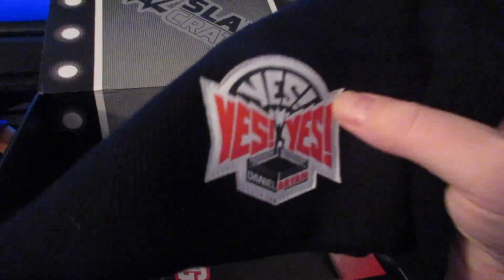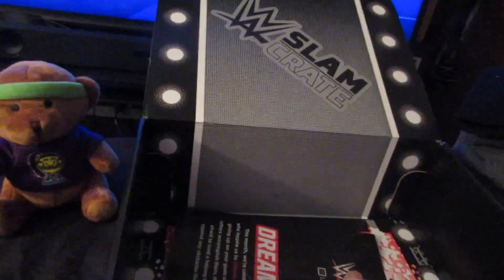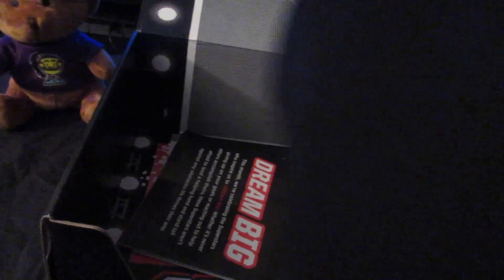Then we've got a Daniel Bryan beanie. This is yes, yes, yes, Daniel Bryan — that's pretty cool. And then we've got the Daniel Bryan hat. Yes, yes, yes, Daniel Bryan looking pretty cool. Nothing on the back. It looks kind of big but looks small at the same time — it looks like it will fit and it looks like it won't fit.